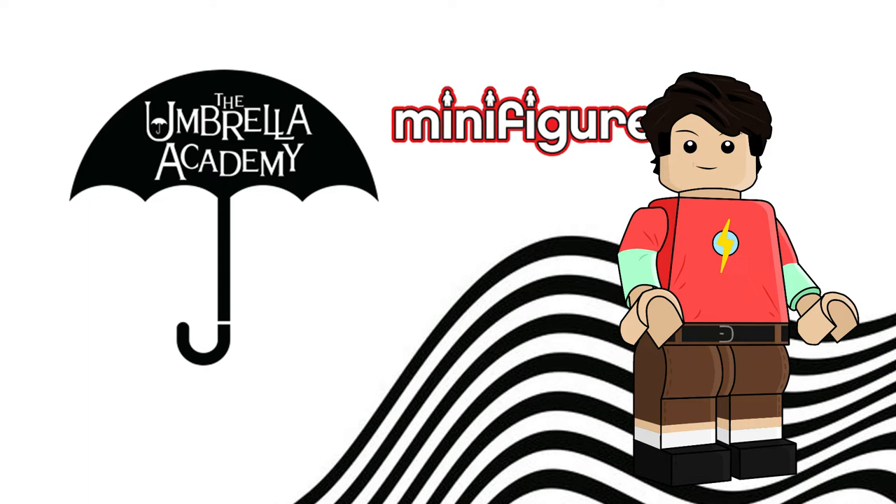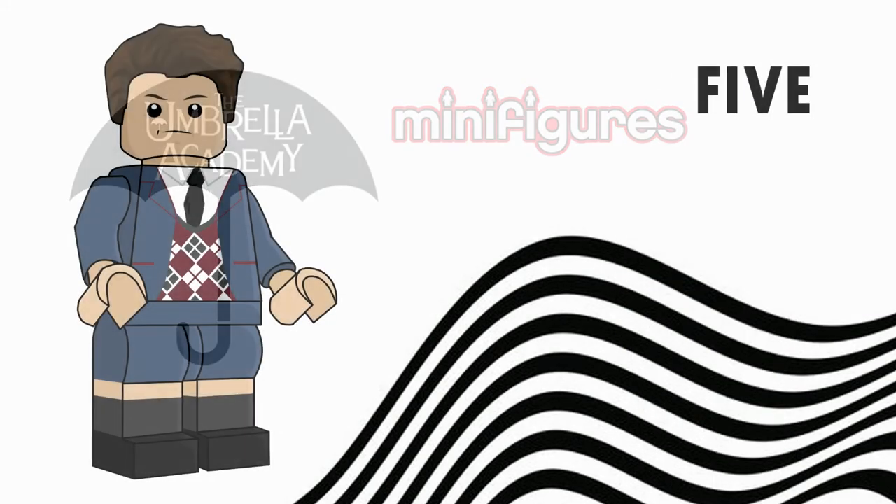I've got 12 figures that I've drawn. My drawing skills aren't the best — I've only just started drawing CMFs, so I'll improve over time. But here we have the 12 figures, and we're starting off with the first one, which is Five.